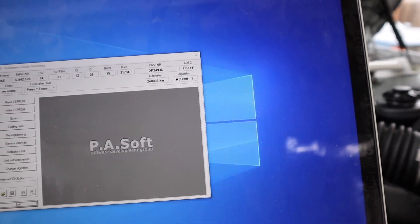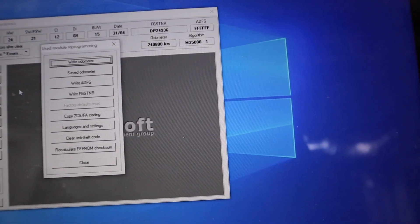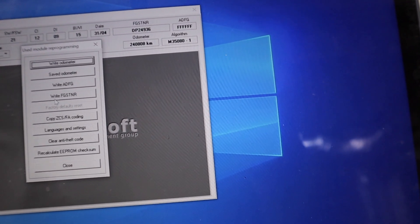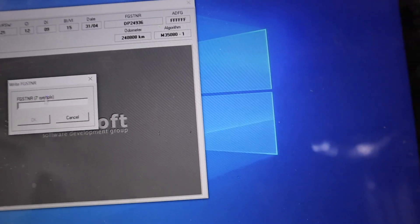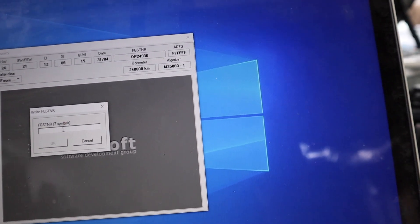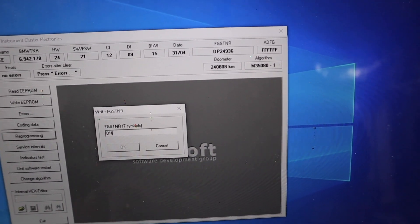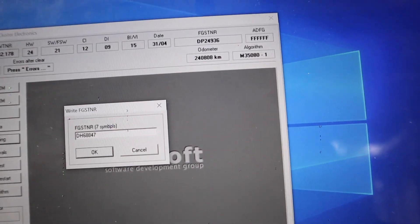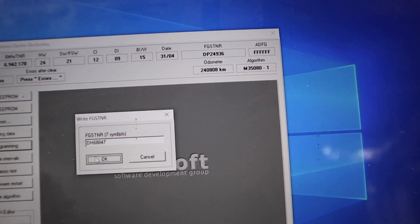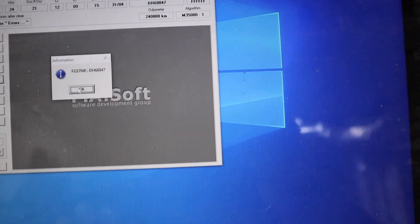Once you're in IKE, go to Reprogram, then click FGSTNR. Now you're going to put in the last seven digits of the VIN number. In my case: DH688647. I put those last seven digits in and hit OK — now it's programming. It says 'Programmed' — hit OK.